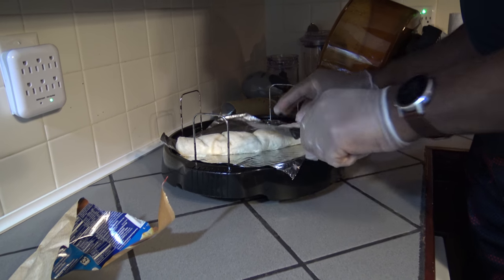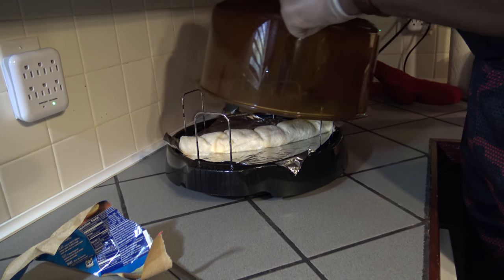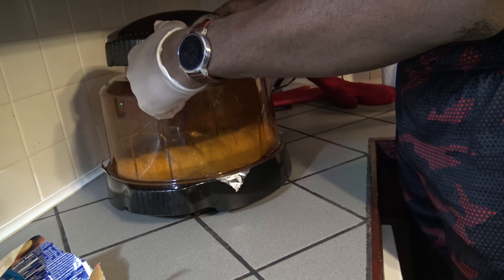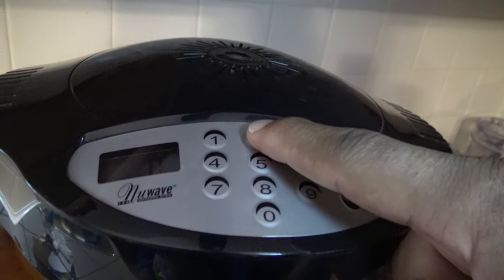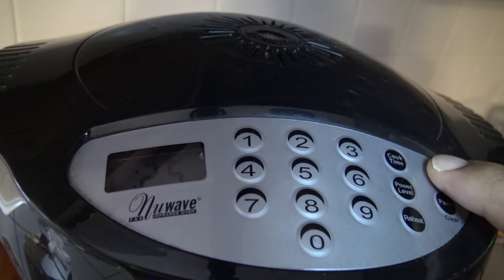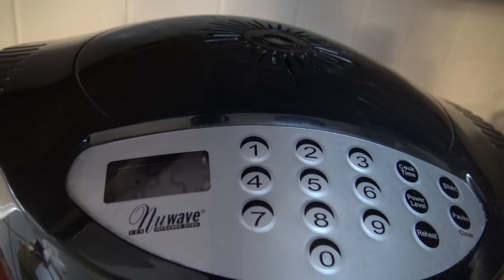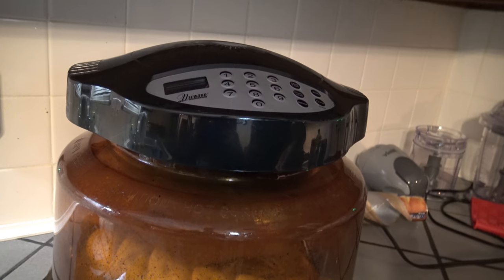Alright, so now I'm going to put the lid on. I'm going to show you up here — I'm going to do cook time. And I'm going to try, like I said, 25 minutes. If it gets deep golden brown before that, all the better. I'm going to hit start and I'll bring you back in 25 minutes or less. We'll see how it goes.